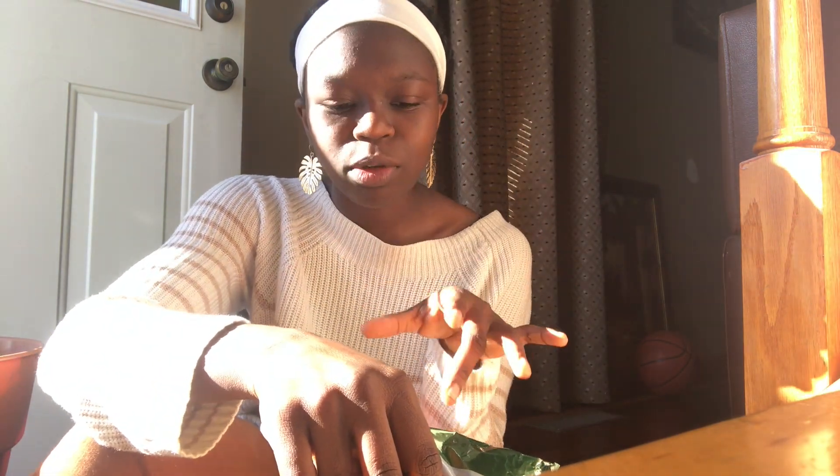Henna does add a little bit of color to your hair, but only if you do it several times. Especially because my hair is so dark — if you see it in the light, it's just a little bit browner. But it fades over time also.